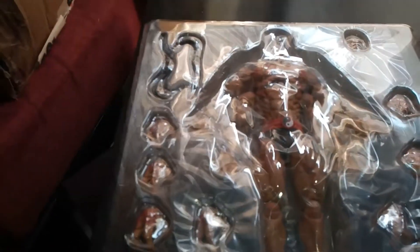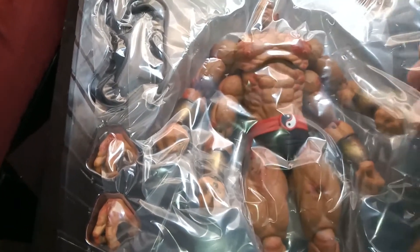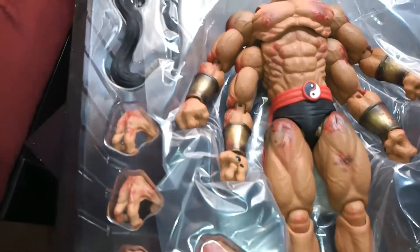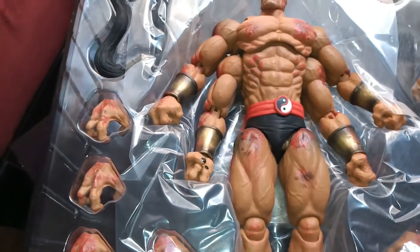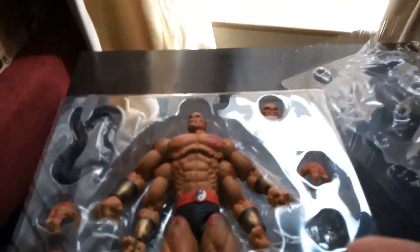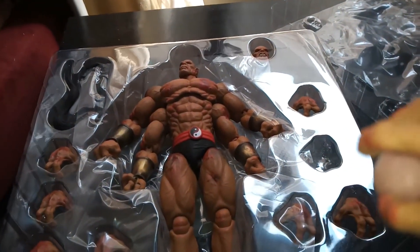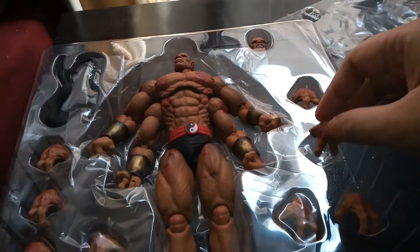But here he is, Goro himself, removed from the box. It's nice to pack these things up well with these plastic things for protection. Here you can see he's got extra wrists. These hands have nice details — even the nails are painted.